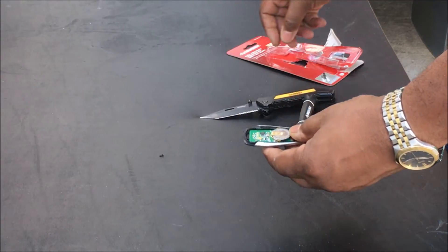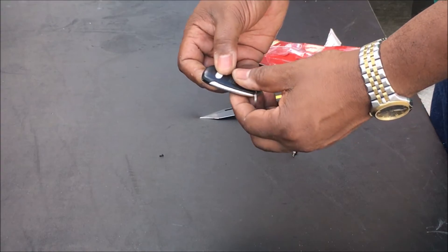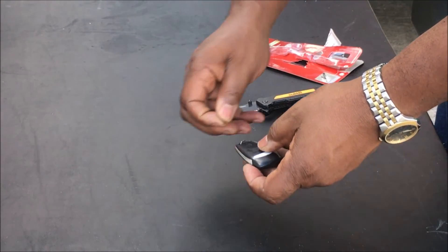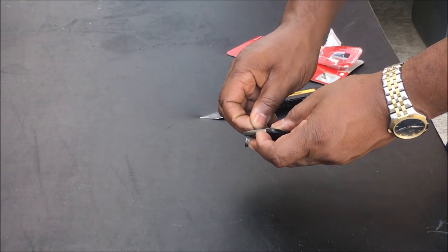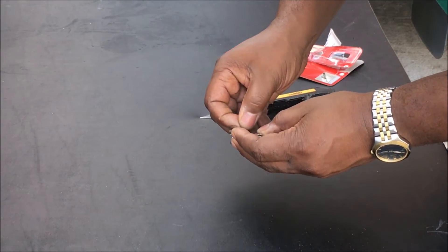Put that on, take the cover and slide it on — you'll hear it click into place. Then take your little screw and screw it back in.